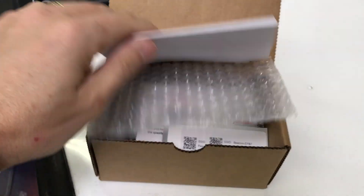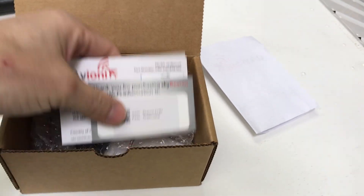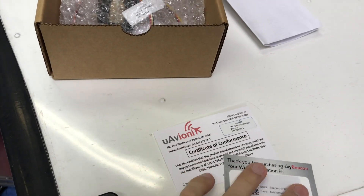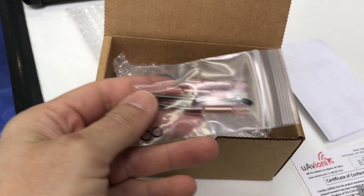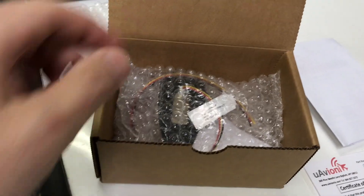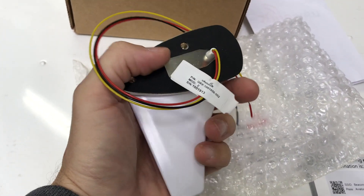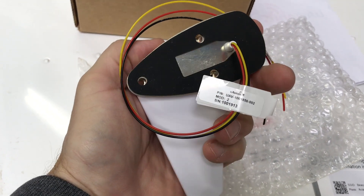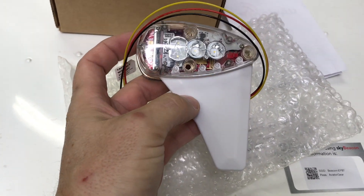The box is actually quite a bit smaller than I thought it would be. Inside there's a packing invoice, a couple of pieces of paper that have your Wi-Fi password on it for the unit, a small package with the screws and the o-rings, and the connectors. Pretty straightforward — three wires. It's got a rubber backing on it. The instructions say not to use any more sealant around the wires because that is where the pressure equalization is for the altimeter.